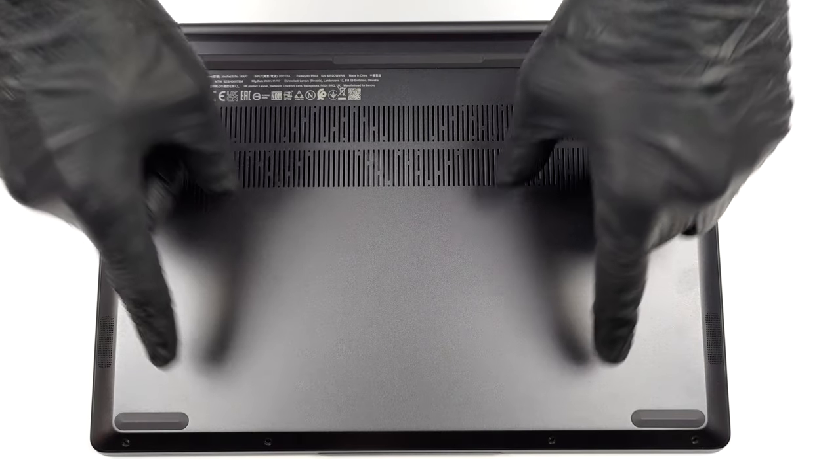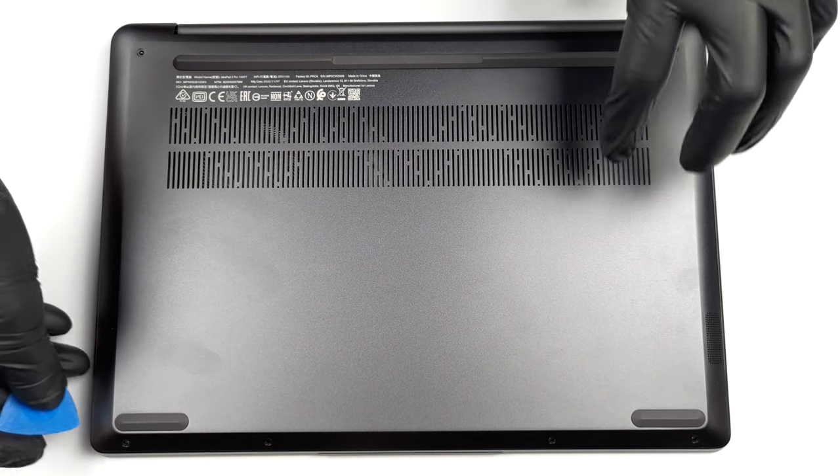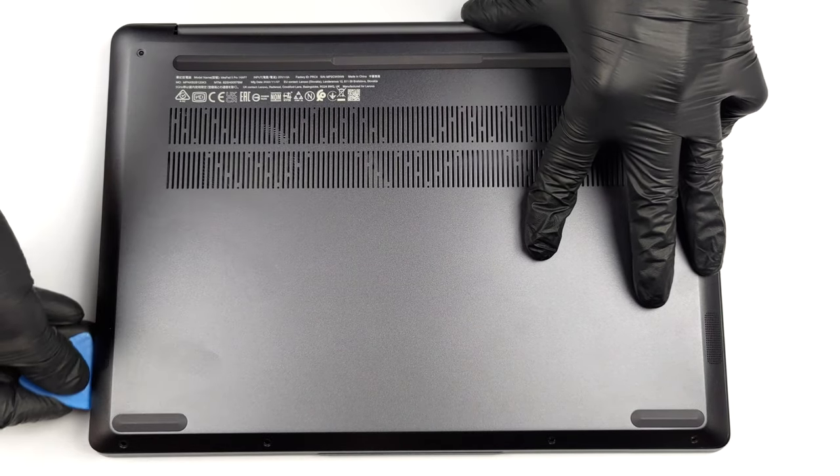Hello, this is Laptop Media, and today we will show you how to open the Lenovo IdeaPad 5 Pro 14 and what's inside of it.